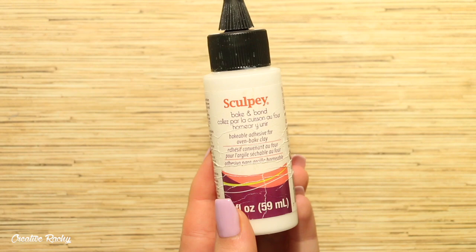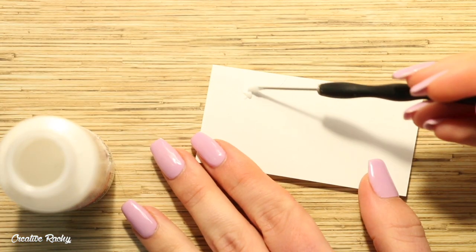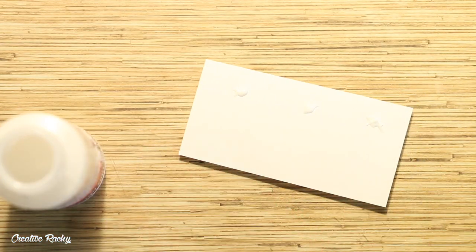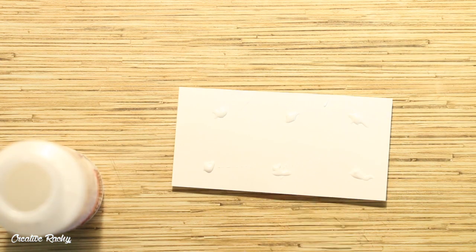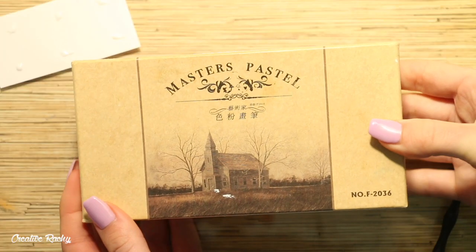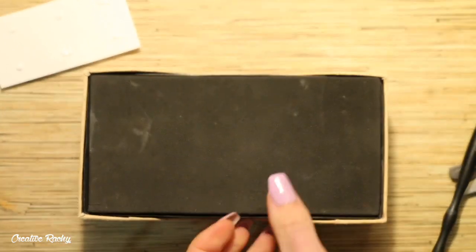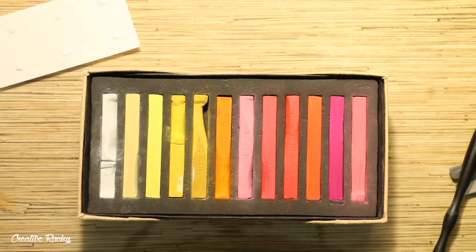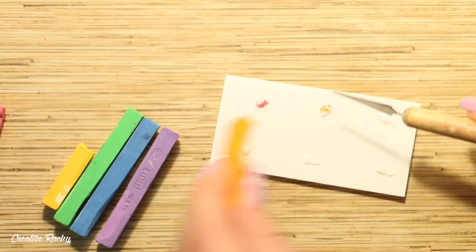Next up, I'm going to be making the paint to go on the palette. To do this, I'm using my Sculpey Bacon Bond but you can use any liquid clay that you have, although I like this one because it is a bit thicker. I put six little blobs of it onto a scrap sheet of paper and then I took my chalk pastels and picked out the colors I wanted to use, then scraped the powder into the Sculpey Bacon Bond and mixed each of the colors.